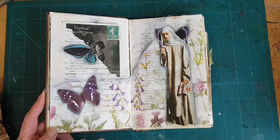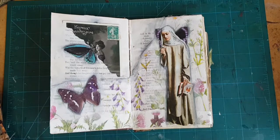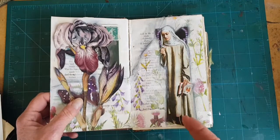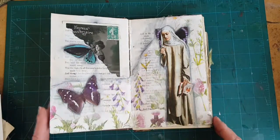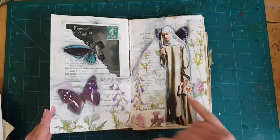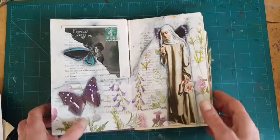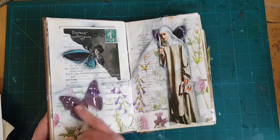The page was getting busy fast, so I had actually thought about using that because it does have the plum colors, but it's just too much. Instead I just went with this lady who's reading a book, and I gave her some wings. The purple here picks up the purple here, and then this is a little bit of both.